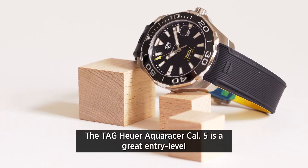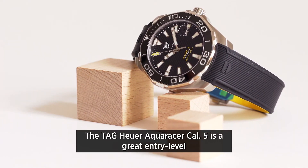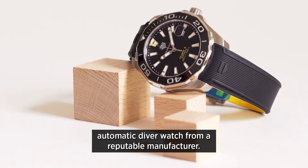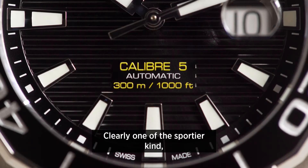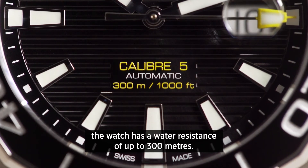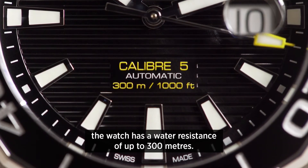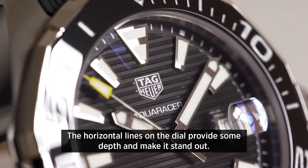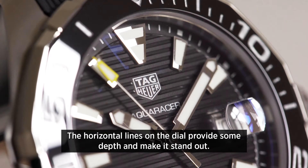The Tag Heuer Aqua Racer Calibre 5 is a great entry-level automatic diver watch from a reputable manufacturer. Clearly one of the sportier kind, the watch has a water resistance of up to 300 meters. The horizontal lines on the dial provide some depth and make it stand out.